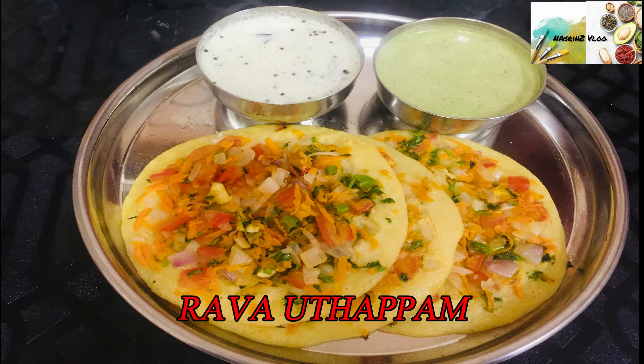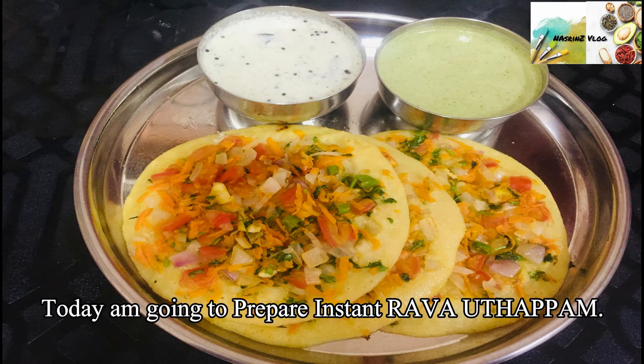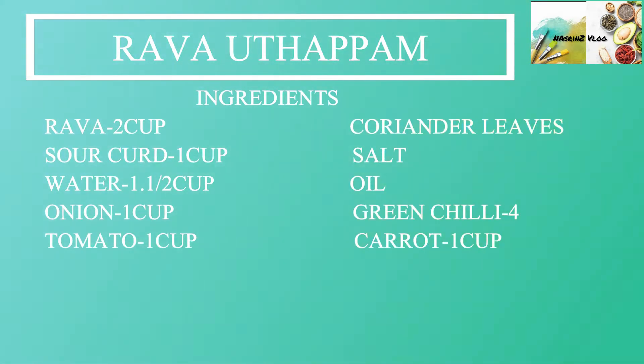Hello friends, welcome to my channel. I am ready to share a breakfast recipe — instant Rava Uttapam.